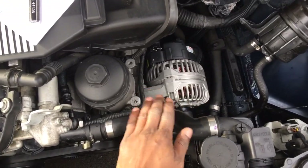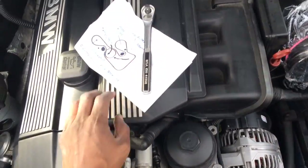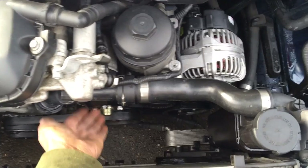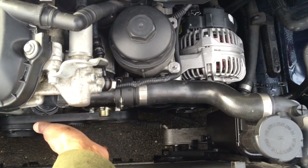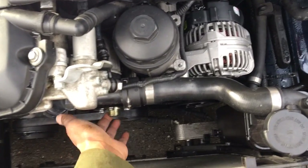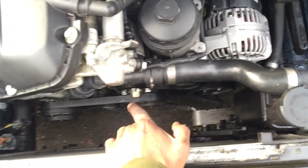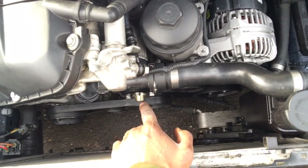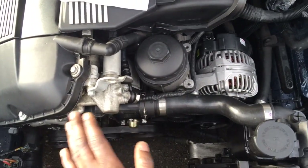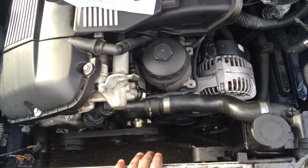Remember when you remove the belts, have your diagram for putting them back. I put a Stewart pump in because I didn't want to reinstall the original pump that came with the car — it's been on there since the factory. Definitely replace the pump if you get the chance. Even if your pump isn't failing on M54 engine cars, it's going to fail eventually. You don't want to be stranded with a failed pump — that's one of the flaws of this car.